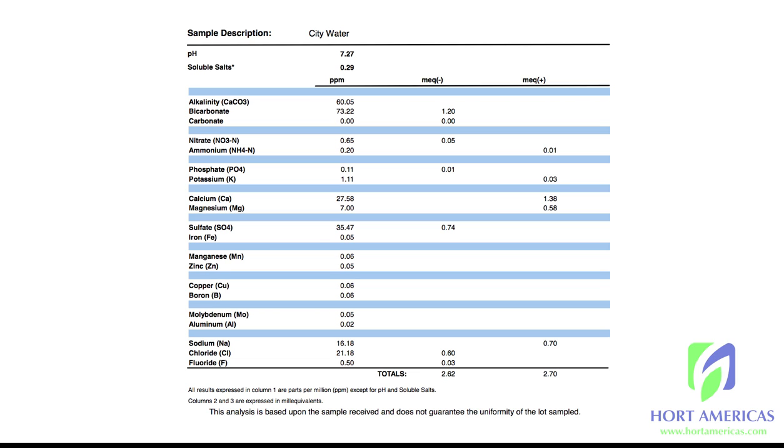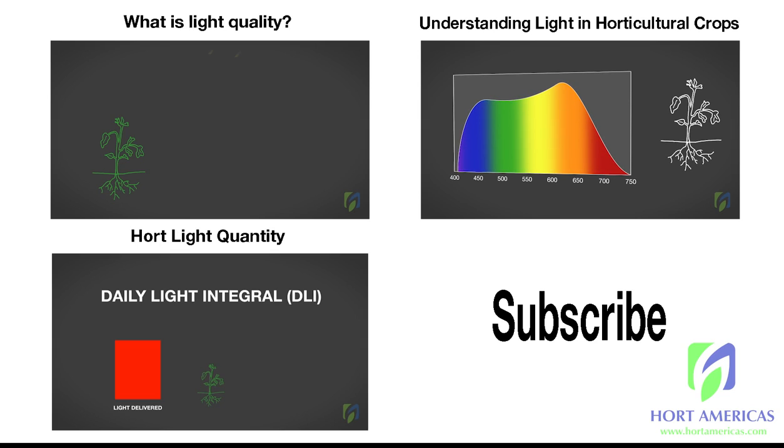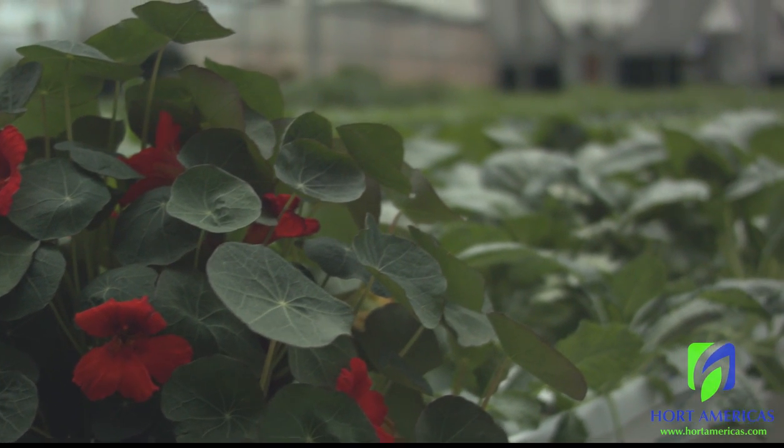We hope you join us for those lessons. Check out some of our other educational videos we have up already. If you have any questions, feel free to email us at infohortamericas@gmail.com, give us a call — we're happy to answer any fertilizer questions. Happy growing!